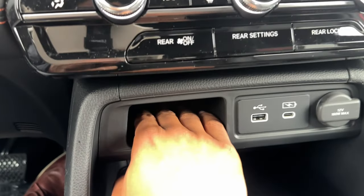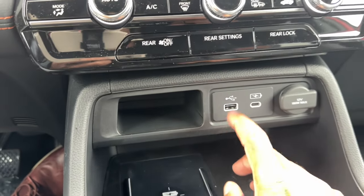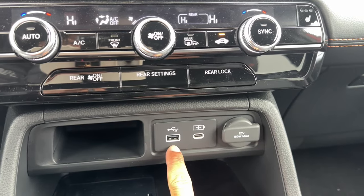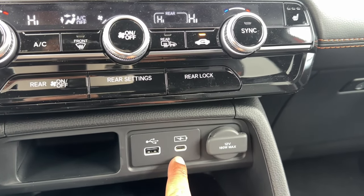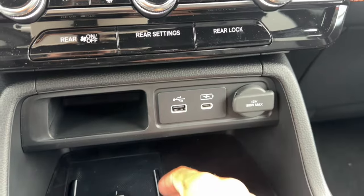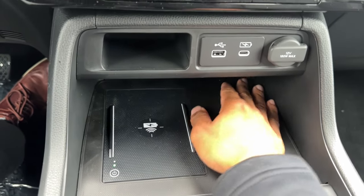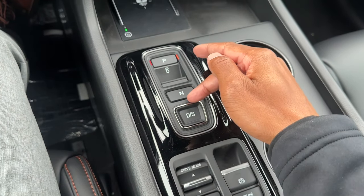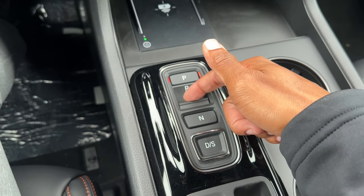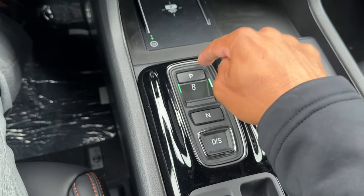Below the climate controls there's a small cubby — probably best for gum or receipts since modern smartphones won't fit. You have USB-A and USB-C ports; the USB-A is required for wired CarPlay/Android Auto while USB-C is for faster charging only. There's also a power outlet, a wireless phone charger, and a large cubby with space for two phones. The transmission selector is a button-style unit — press the brake and push down for Park, Reverse is pulled back in a different orientation, then Neutral, Drive, and push again for Sport mode.